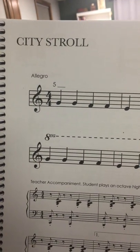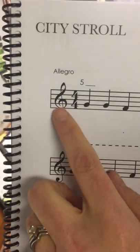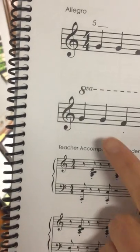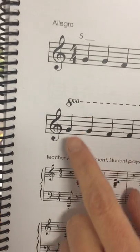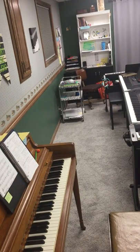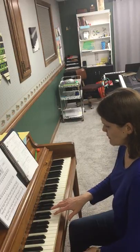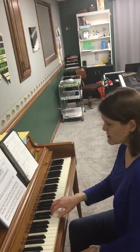Today we're going to check off City Stroll. Remember, our starting note is our treble clef landmark note G. You should have G filled in here. And we go on and move up an octave — 8va — move up an octave, from the second line to the higher G. Set up right hand, 5 on G. Make sure you have a good hand position.